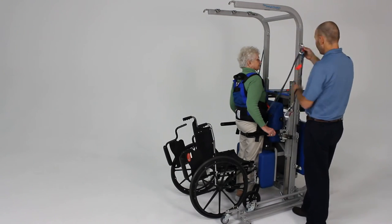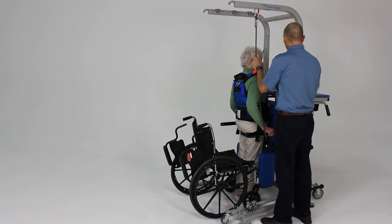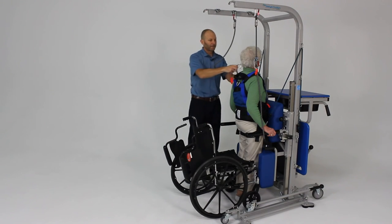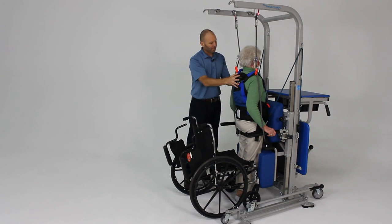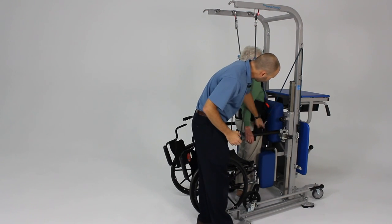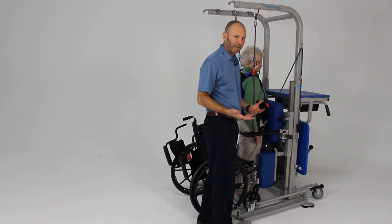We've got our safety lines here and we can add those to provide some support to the upper body as needed. Just take up the slack in the rope to give them that support. There also are additional straps that can be added to the D-rings and connected to the unit to provide a more stable anchoring of the pelvis and provide more of a standing type frame effect.